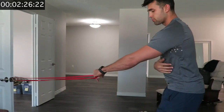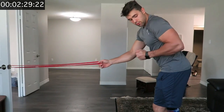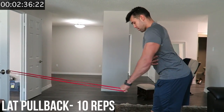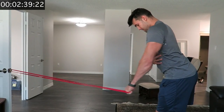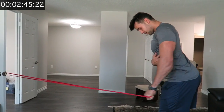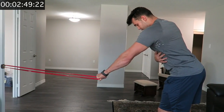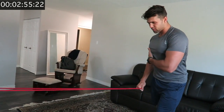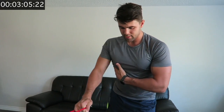Now we're going to do some lat work. You're just going to let yourself pull forward — a single-arm kind of row. Lean into it and squeeze into your lat. Make sure this arm is straight, squeezing all the way back. Although it's not a workout, you should be focusing on mind-muscle connection — you're activating all these muscles, waking them up, getting them moving and the blood flowing.